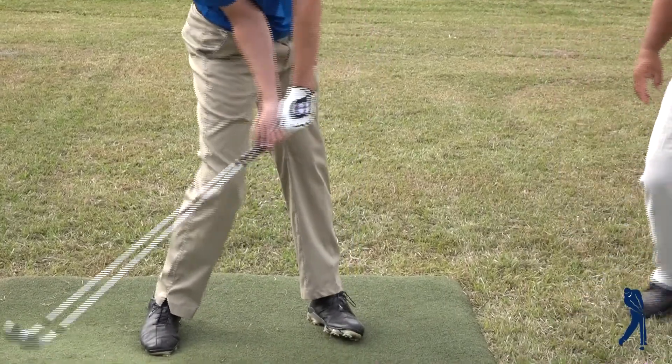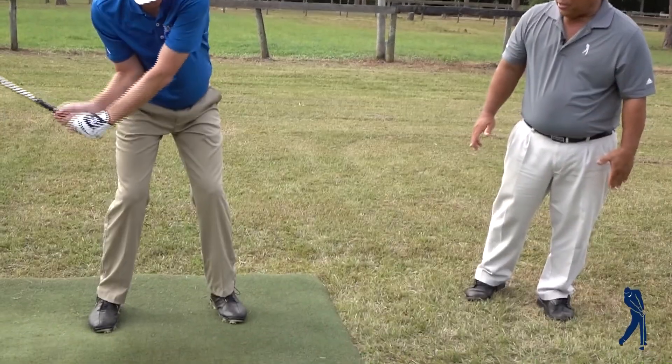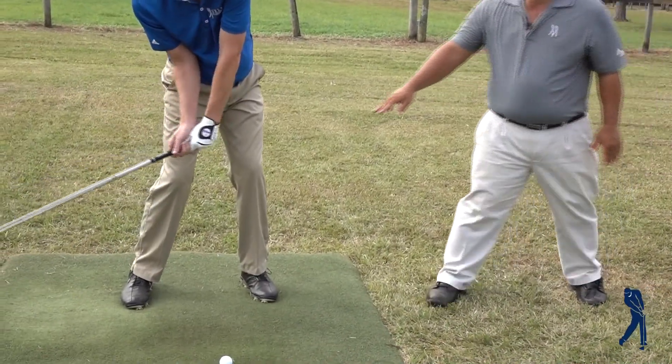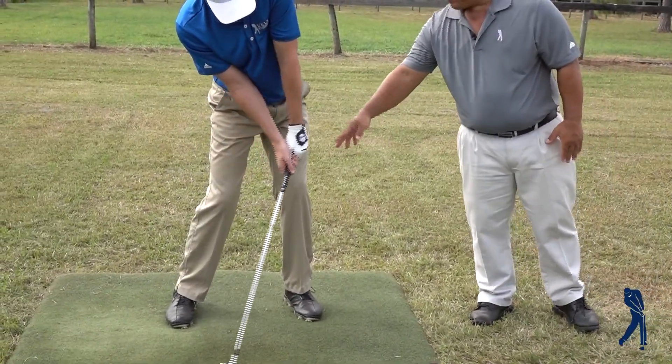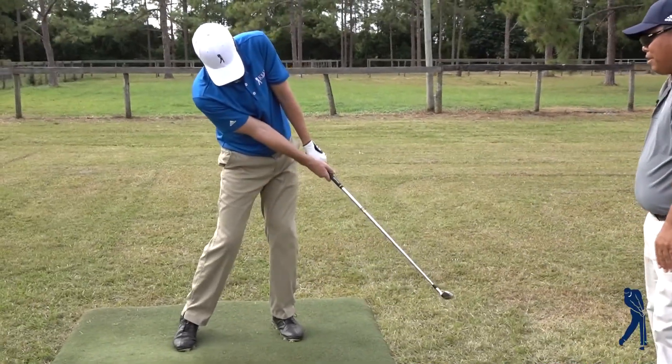Now if you're too far flat-footed on the ball of the foot, you will severely limit how much you can rotate, because your leg is actually becoming like a blockade to the correct motion.